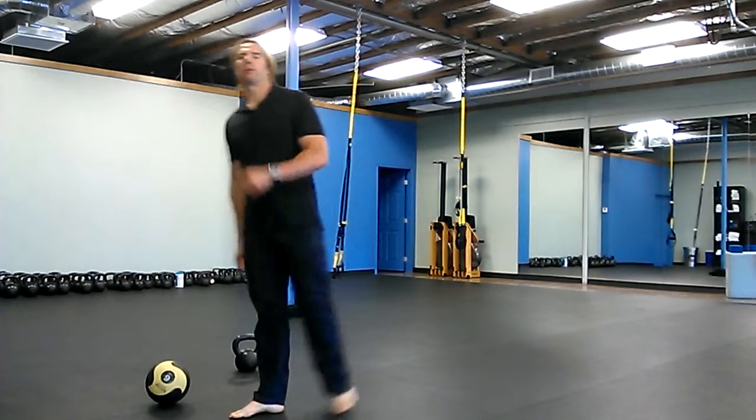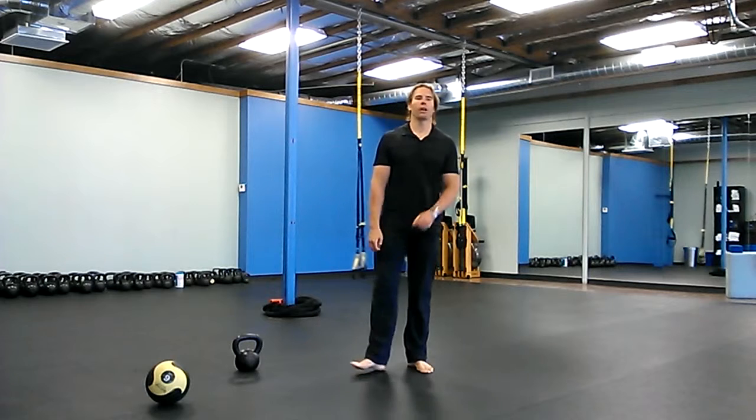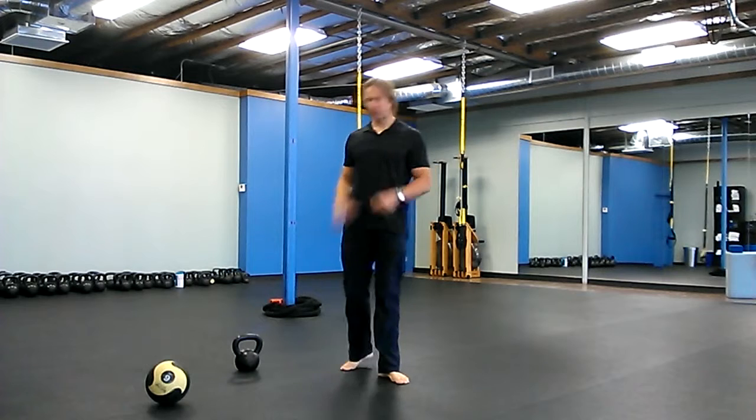Hey there, it's Robert with buttbells.com. For today's warm-up you can do three rounds, starting out with what are called spider push-ups. You can actually call them whatever you want — they're nicknamed spider push-ups for some reason, and I have no idea why.